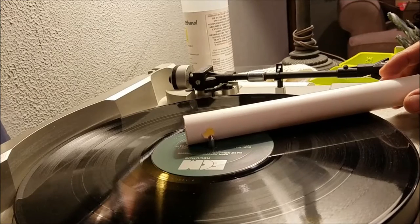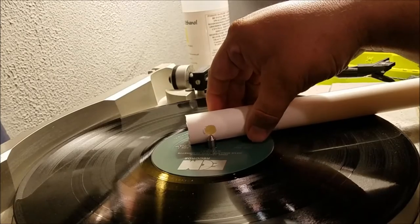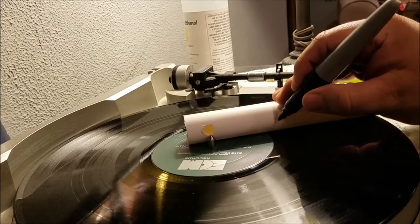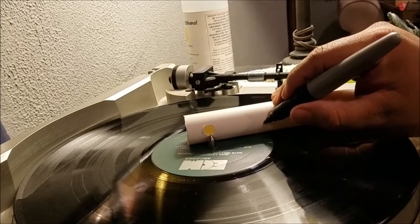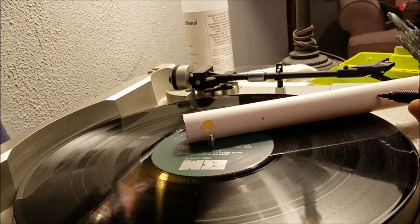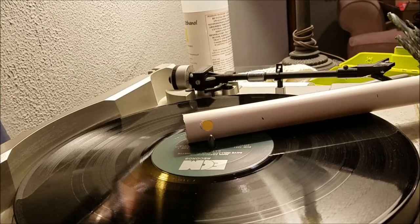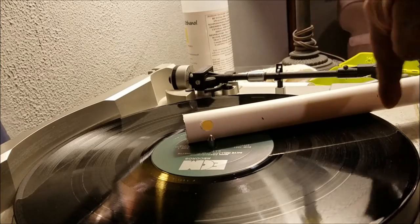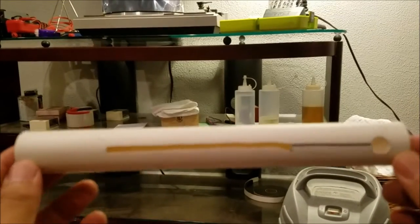I'm going to center it right there and mark the section — I want my slit to go from about here to the end. I'll go ahead and use the roto-zip and dremel to cut that slit. I'll be right back after I cut from here to here.